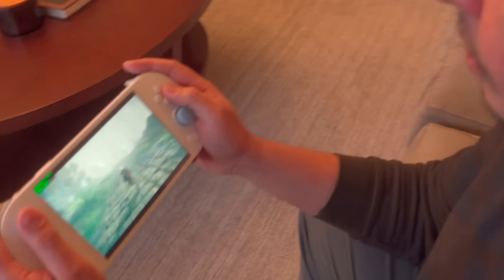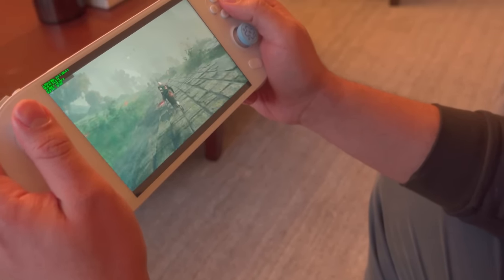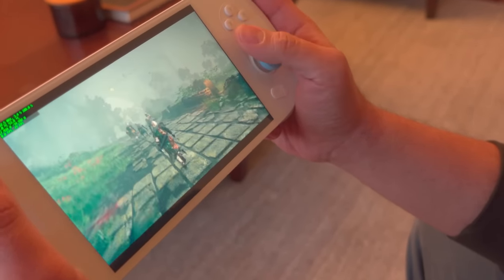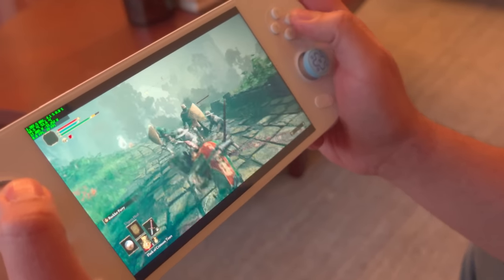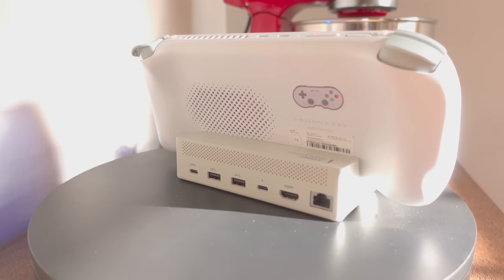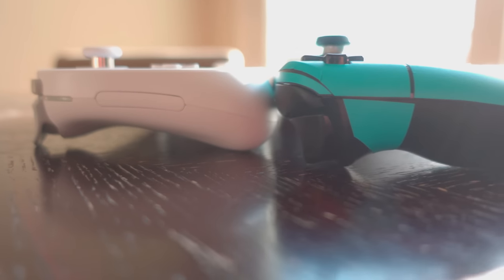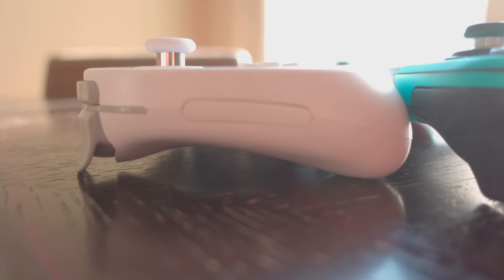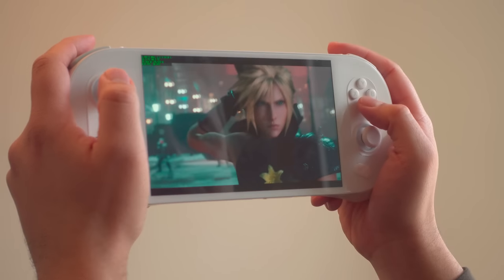Ineo's marketing would have you believe that this is the most premium Windows handheld in existence. And you know what? They might be right. This is the first handheld I've tried where I have very minimal notes for feedback. It's the first time where everything comes together and it feels like all the hardware and software nearly justifies the price tag. This is also the first time I find myself picking something up other than the Steam Deck. The Ineo 2, and by extension the Ineo Geek, feels like the first true contender. And that's kind of the short version of my review.